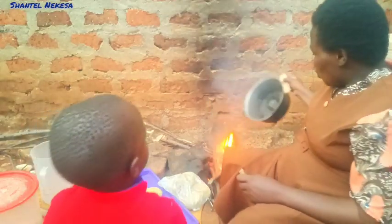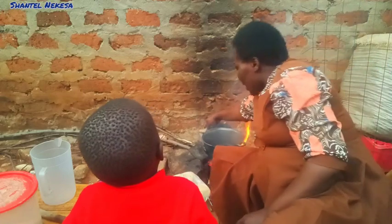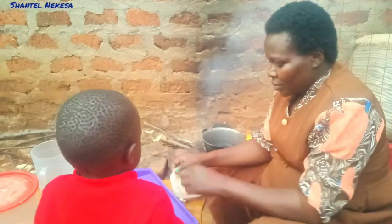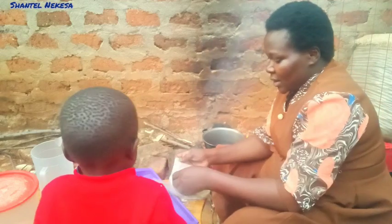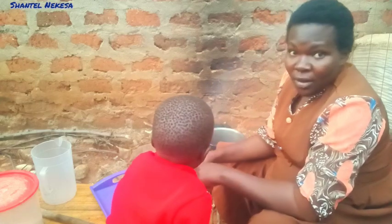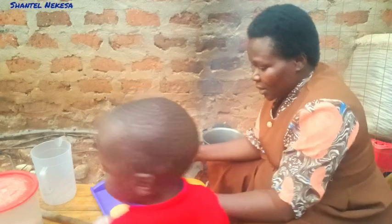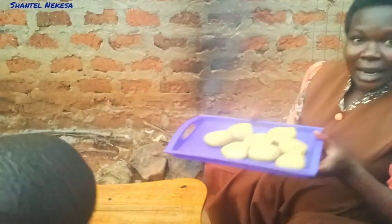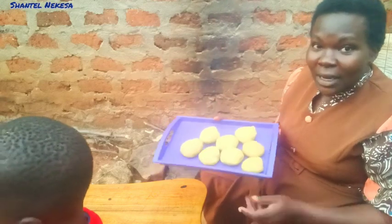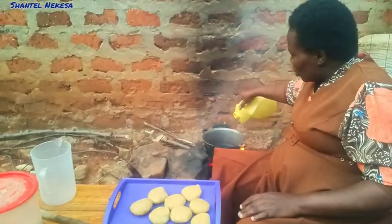We are putting our saucepan on the fire to heat and dry our saucepan. These are our snacks after boiling them for some time. Our saucepan is dry now, let us add our cooking oil.